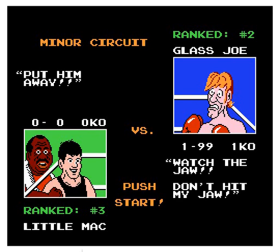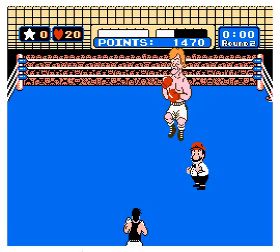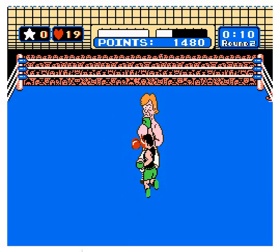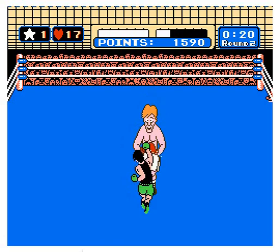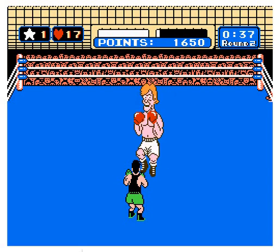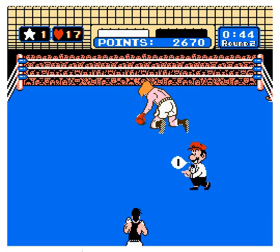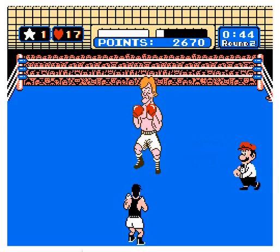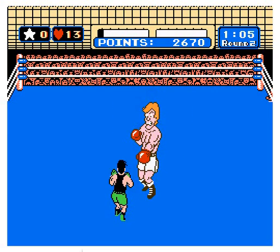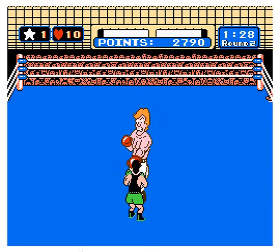He has 1 KO. I am Little Mac, an up-and-coming boxer — this is my first professional fight. Obviously the last guy on this game is Mike Tyson, who is extremely hard to beat. I remember playing hours and hours just to try to get to him. This Glass Joe guy, his body is totally made of glass because he's breaking easy, just knocked out by a few little jabs. I have 17 health and one star. When you get three stars, your special comes up — but we don't know how to do the special on the keyboard.